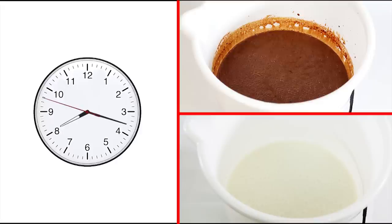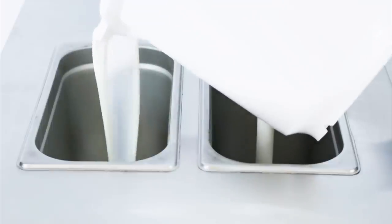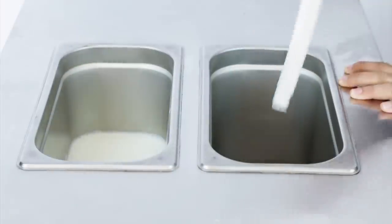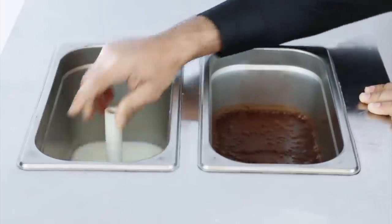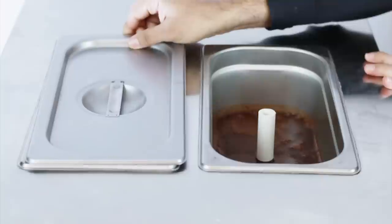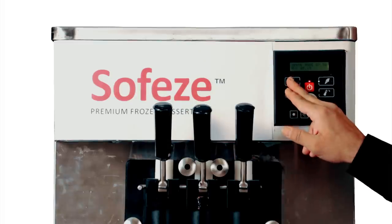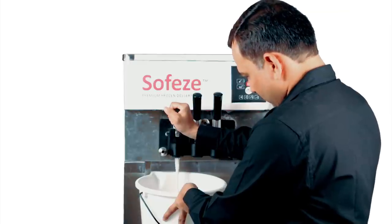Once the liquid mix has been rested, it can be loaded in the soft serve machine. Start by removing the snorkel tubes and pour both the mixes in their respective hoppers, then replace the snorkel tubes. Once this is done, put the machine on in wash mode and let the mix run through the machine.